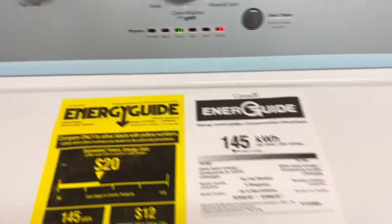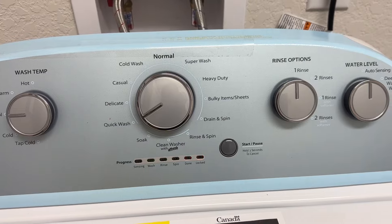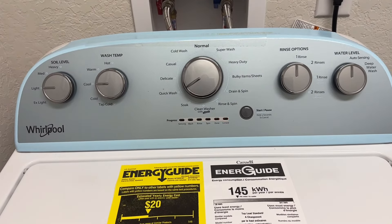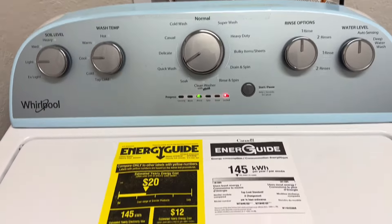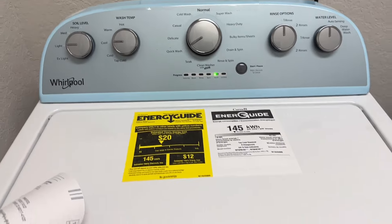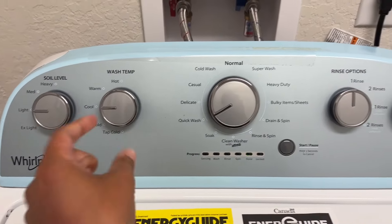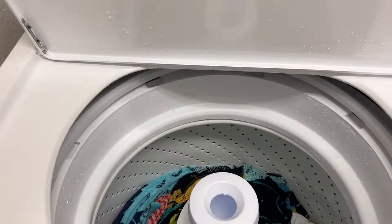It's been about 25 minutes so far and we are on the rinse cycle — it's locked so I can't open it. I was hoping this would be about a 30 to 35 minute wash. And I was standing right here when it flipped to done — this cycle takes exactly 30 minutes. So: quick wash, cool temperature, light soil level, one rinse, auto-sensing — 30 minute cycle. Let's pop this open!